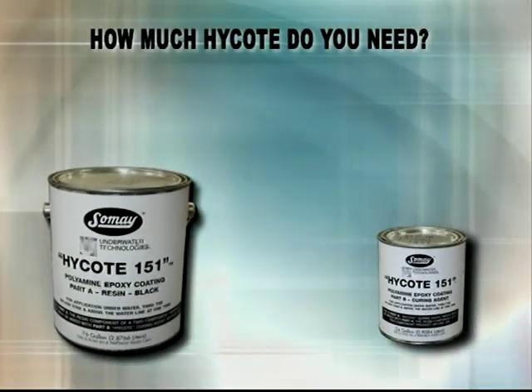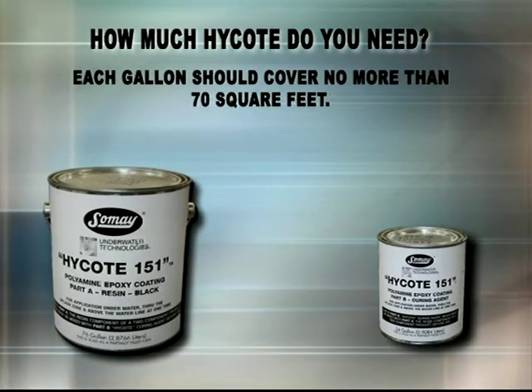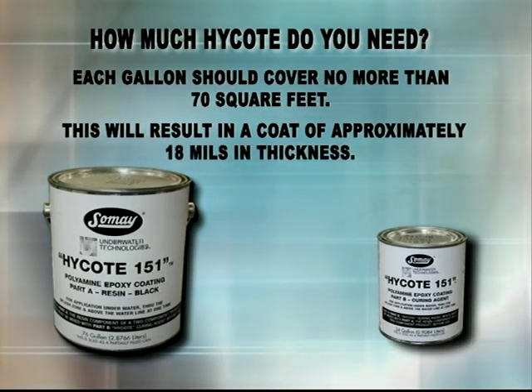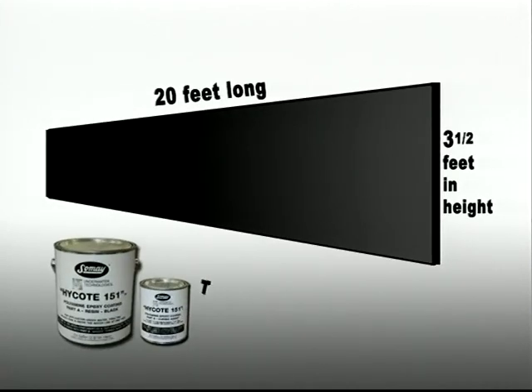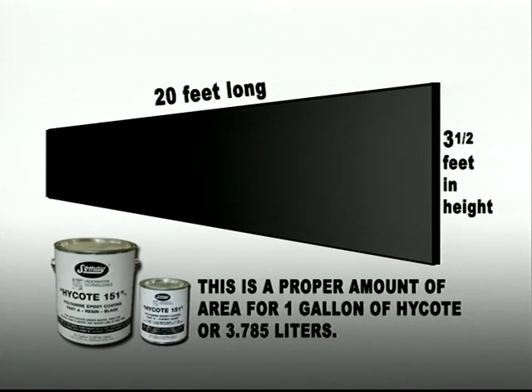How much High Coat do you need? Each gallon should cover no more than 70 square feet. This will result in a coat of approximately 18 mils in thickness. Envision a maximum area of three and a half feet in height by 20 feet long. This is the proper amount of area for one gallon of High Coat, or 3.785 liters.